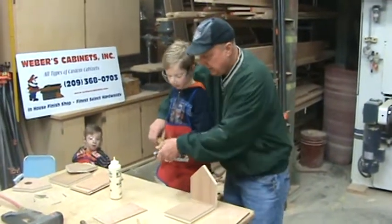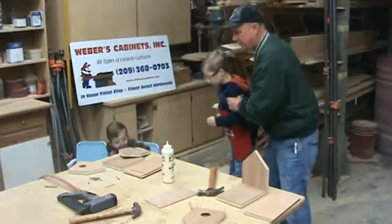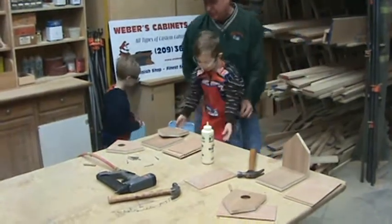We're going to set that aside, set the hammer down, and I'm going to get Nathan over here. Nathan, we're going to do yours. Come on, Nathan. Let's go to this one — this is yours over here. We'll move this over and get you up here so you can get up above the bench.